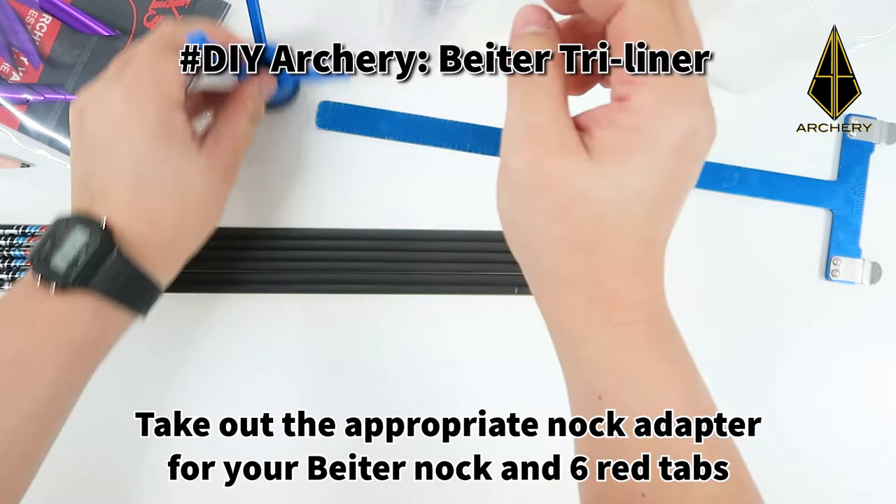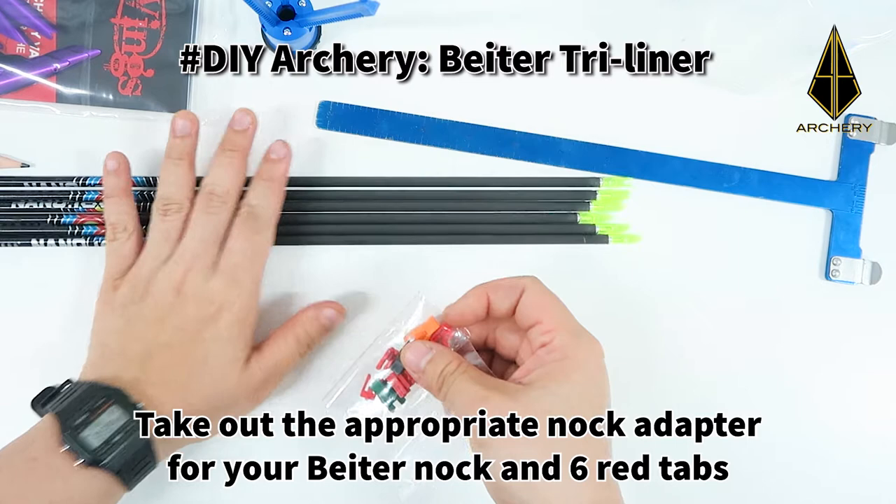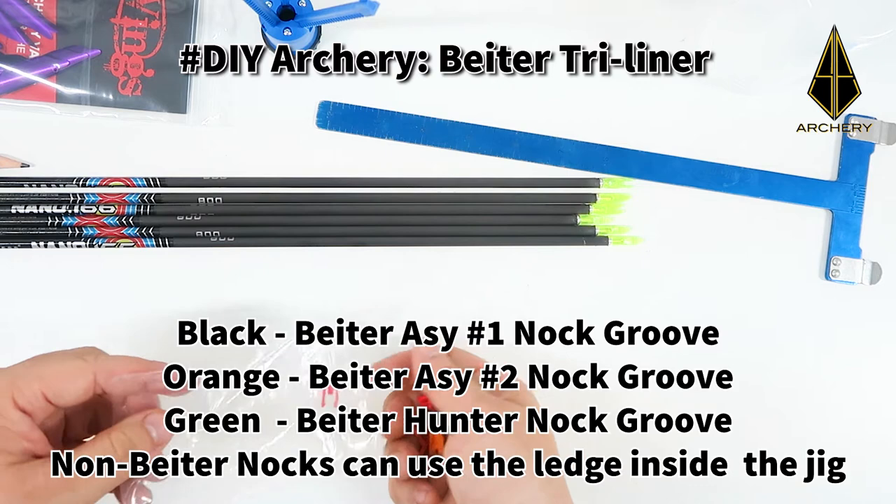Take out the appropriate knot adapter for your beta knots and 6 red tabs. For this set of arrows, we are using the beta pin knot asymmetrical size 1.